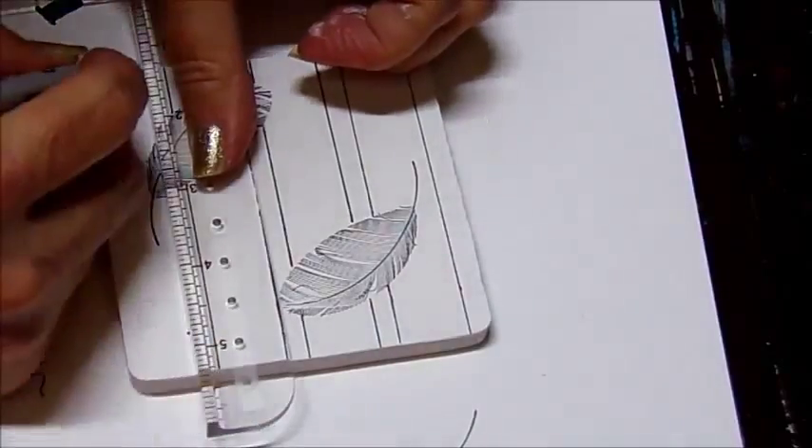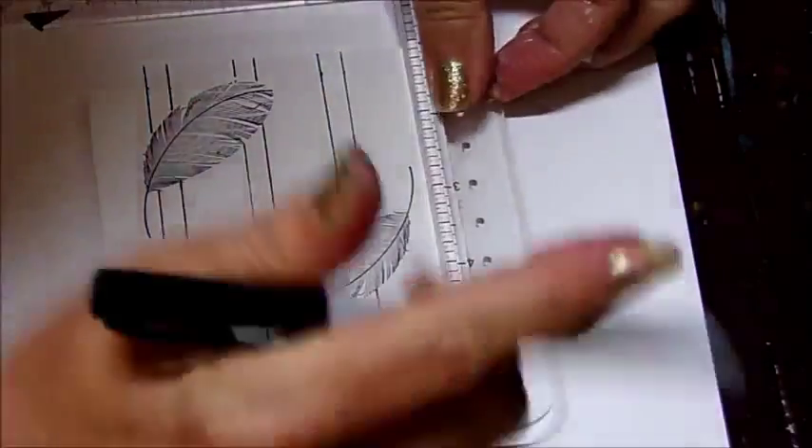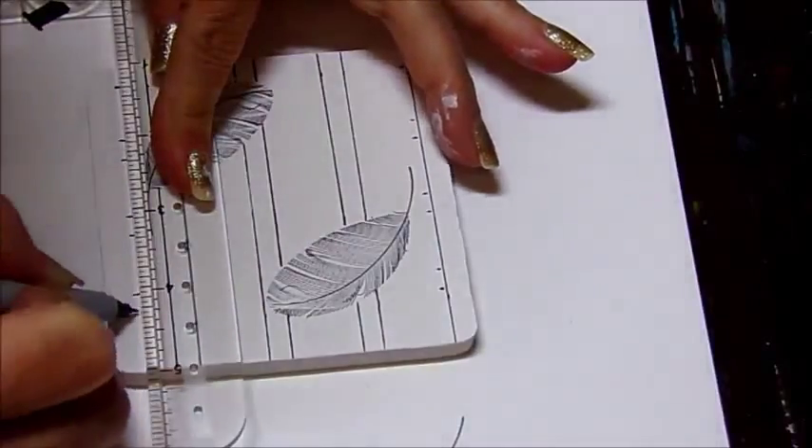I'll do it in this direction and then rotate the tile and go in the other direction again, marking them at the inch and the inch-and-a-quarter mark all the way across and then drawing the lines.